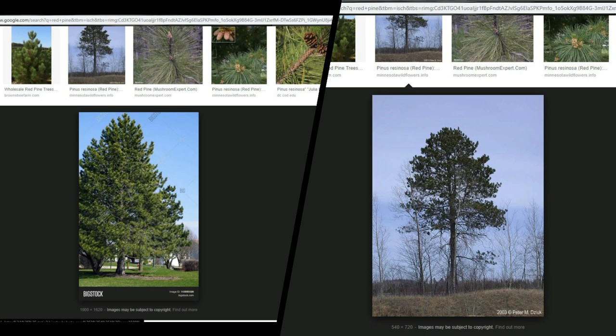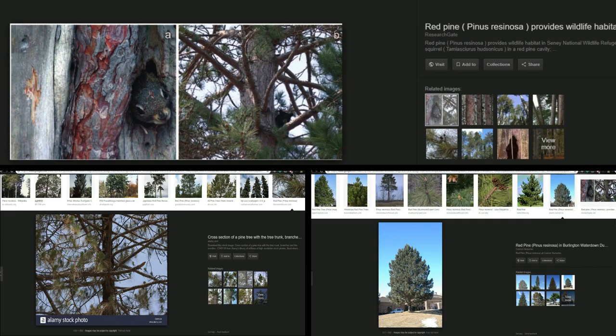Today I'll be making red pine trees. I started with some basic research in Google to find the shape, size, and bark color.